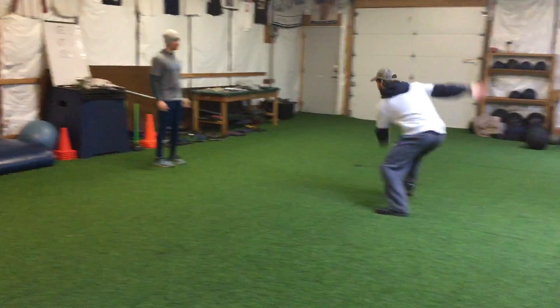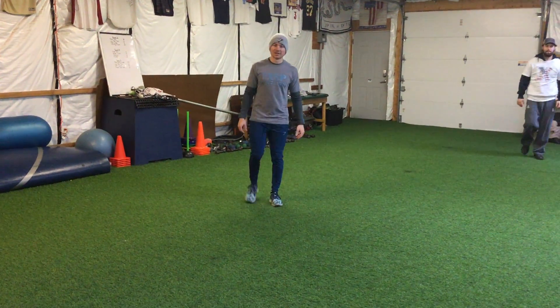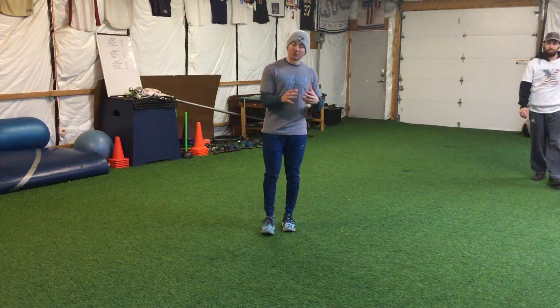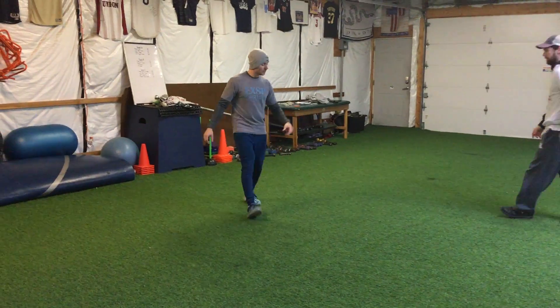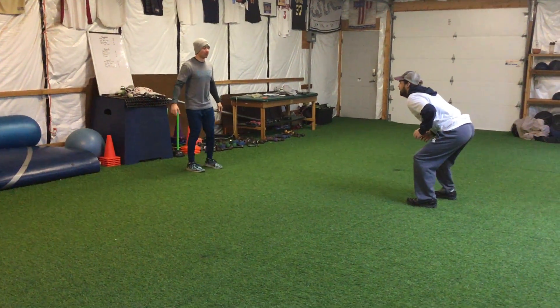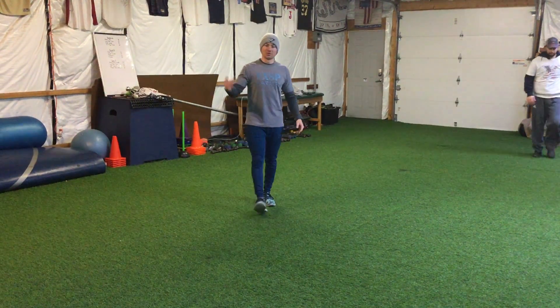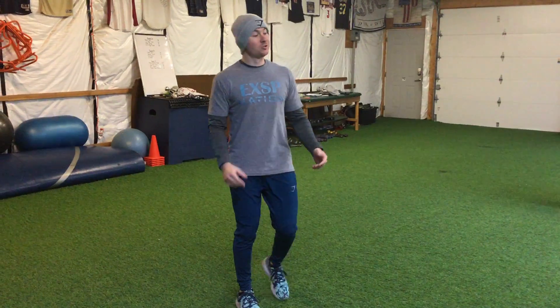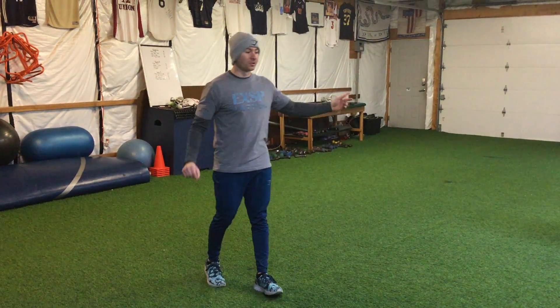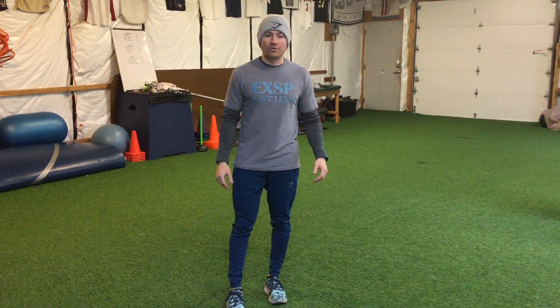So we go again — try to be nice and quick, reacting side to side. And then if they're getting good at it, getting real quick off that first step, you can mix it up a little bit. Switch the arm you're using but point the opposite way, just to throw them off. You can even say if I point right, you go left, or if I point left, you go right — things like that to make it more challenging.